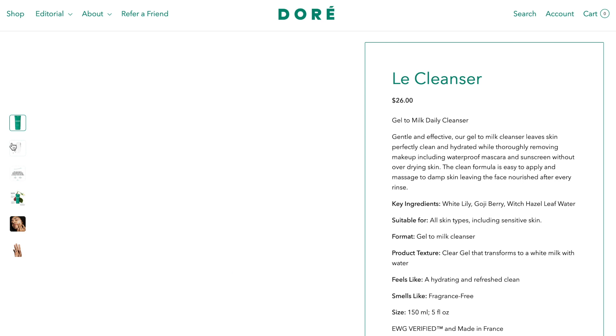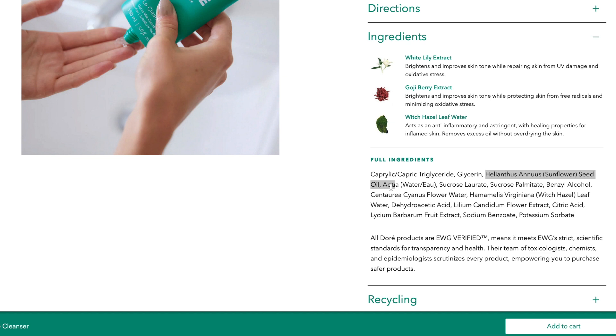It's very nourishing and hydrating because it contains sunflower seed oil and glycerin. Glycerin is one of the ingredients that's very moisturizing — it's a skin-identical ingredient. It also has a very common emollient, caprylic, which comes from coconut oil, so it's light in texture, clear, and not greasy.